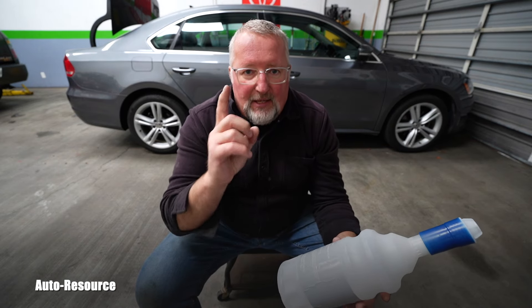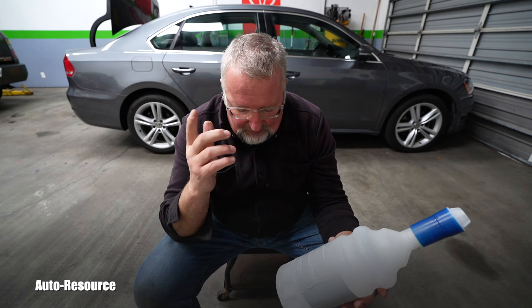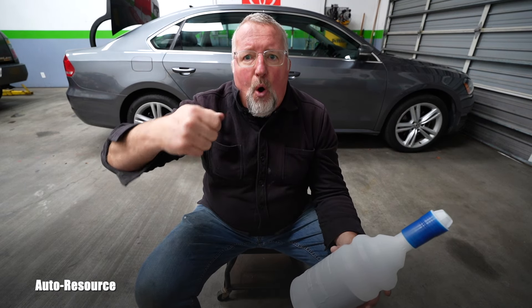Number two — and this applies to me right now as well — when you add any fluid in it, they say: put the ignition on but do not start the engine, and wait at least 30 seconds before you start it up again.